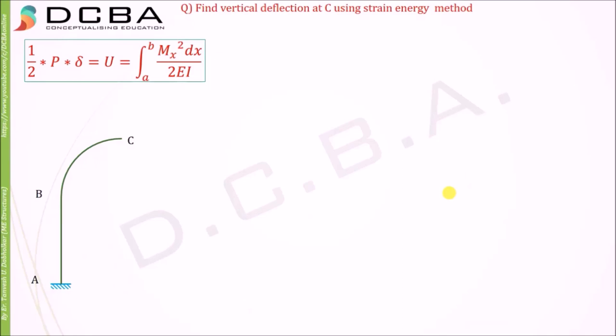Hello and welcome. Today I'm going to solve this problem using the strain energy method, and we need to find the vertical deflection at C. We are not given any loading, and to use strain energy we can only apply a point load, a concentrated force, or a concentrated moment wherever we need to find the deflection or rotation. So here we are going to find the vertical deflection at C, therefore we need to put a load W there — a vertical load W at C.